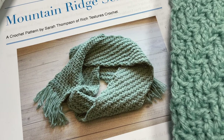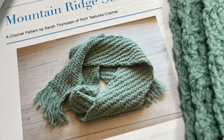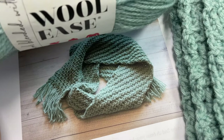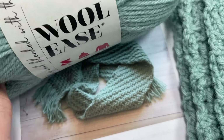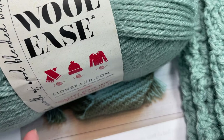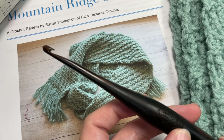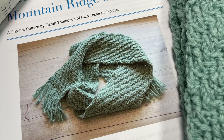As far as the materials required, you're going to need three balls — about 600 yards — of worsted weight yarn. I'm using Woolies yarn by Lion Brand, which has about 200 yards per ball, so you'll need three balls. This is the color Still Water. You're also going to need a 5mm crochet hook. Links to both items can be found in the description of this video.